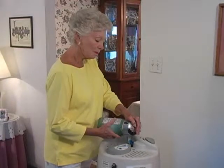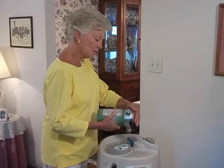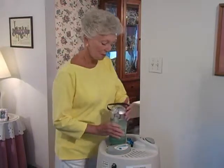Release the vent to fill lever to stop the flow of liquid oxygen. Pull straight up on the portable to release it from the reservoir, and it's ready to go.